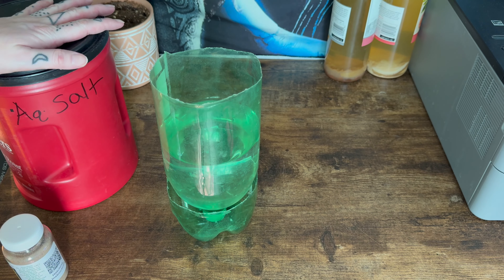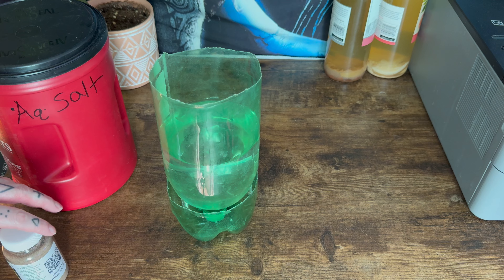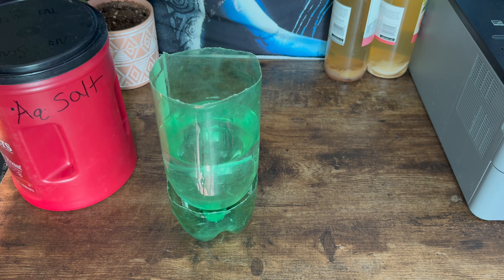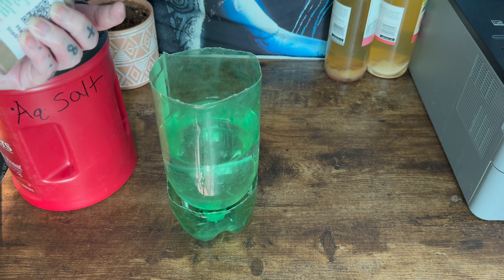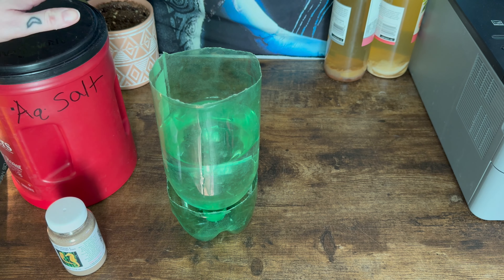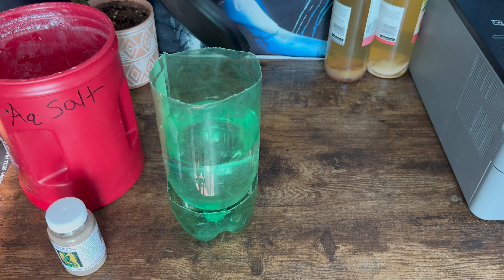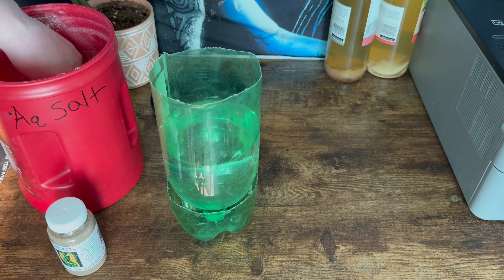We will go over and show y'all a video setup putting together some of the hatcheries. So I'm going to show y'all how we set up this container of ours for a brine shrimp hatchery. You are going to want to adjust accordingly by following the instructions for whatever hatchery you have. We've just cut open a 2-liter bottle.